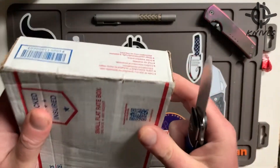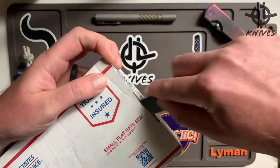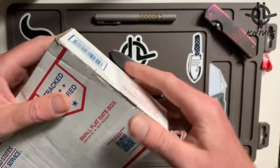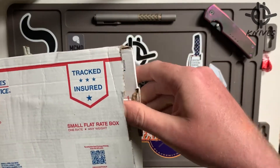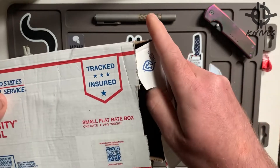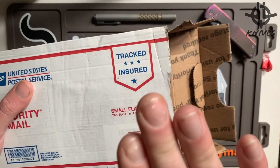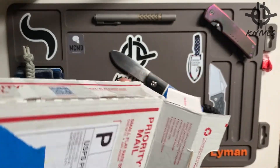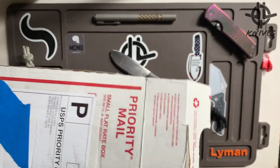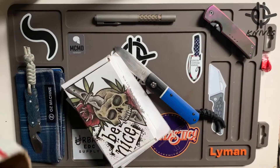Everything's American made. He worked with some local shops to bring forth a knife that's like his customs but a little more affordable, which I really like. Like Sharp by Design, Brian Nadeau — working with other makers. But McNeese took it a step further and worked with all American makers to bring the Mac 2 to life.